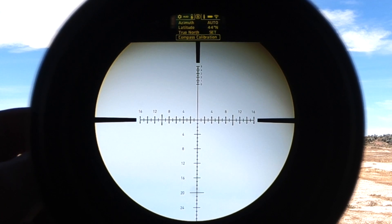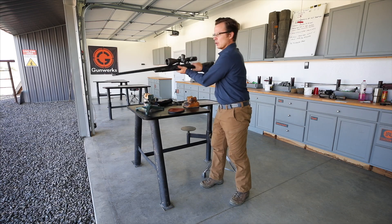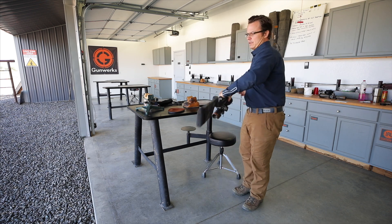Compass calibration is on the bottom. As soon as I hit enter, it says 'Calibrate begins in three seconds. Navigate the scope.' So I'll take my rifle and do a figure-eight pattern.